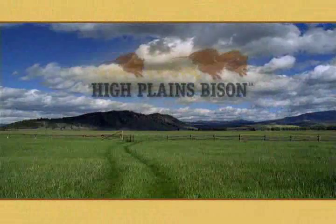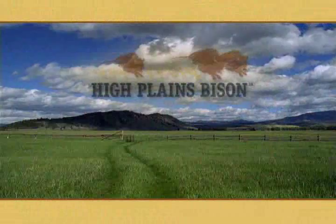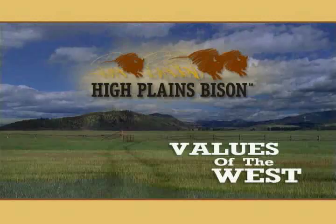Hi, I'm Forrest and I'm the chef for High Plains Bison. We believe in the values of the West: respect for the land, follow your own path, keep life simple.